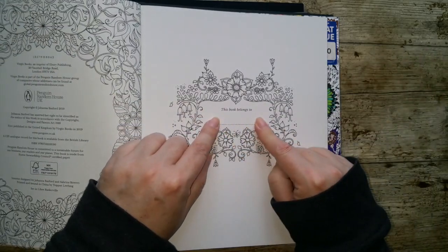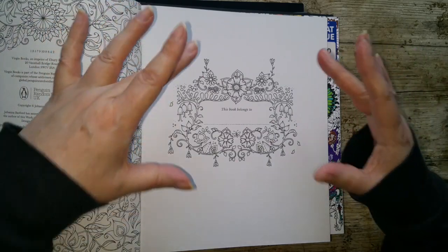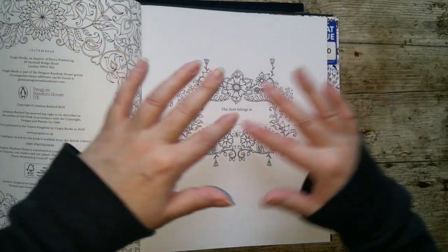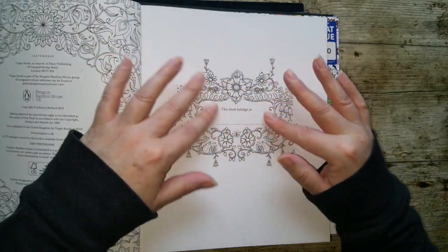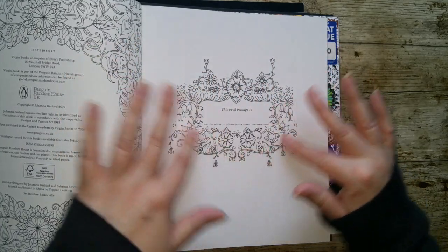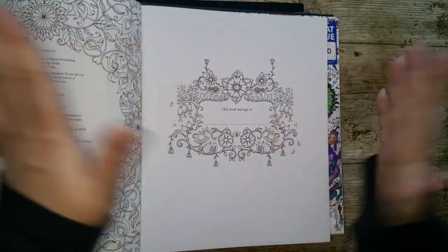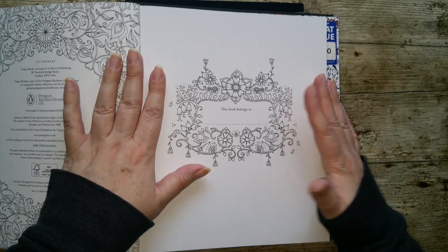Now you don't have to write your name in if you don't want to, because if you don't like your handwriting, or you might want to put stickers in or whatever — really you can see how it surrounds it. Your name would still theoretically be in colour because the colour runs around the outside. So you don't have to put your name in.